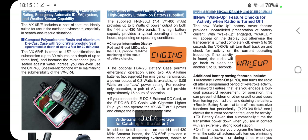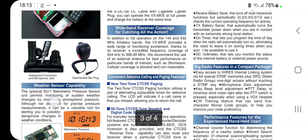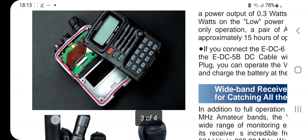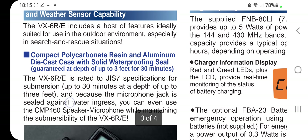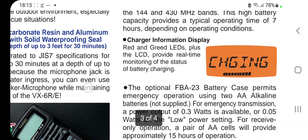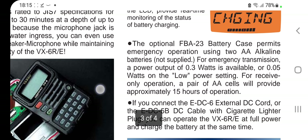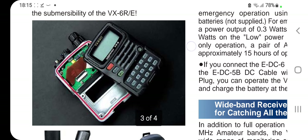So how much do these cost? I'll have to look that one up because I actually don't know. So what extra features have we got here? Let's have a look. Diecast case, charger information display, optional battery case, external DC.